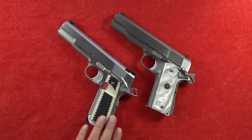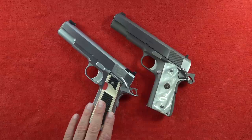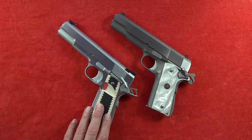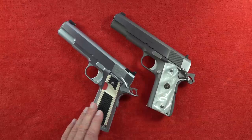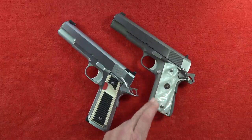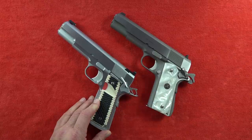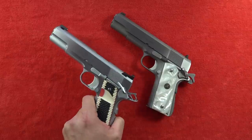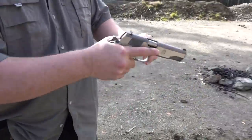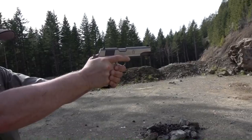Hey guys, welcome back to the channel - Bred in Nine Millimeter USA here. Today we're going to be bringing you a very interesting video comparing a $650 high-quality 1911 versus a $4,000 complete custom 1911. You're going to see them, see how they shoot, and talk about the differences. This production 1911 is a Springfield Armory Mil Spec version with custom grip panels, and this is the highly acclaimed Alchemy Custom full custom order - the Prime Elite Hard Chrome. 15 yards up front, then 23.5 yards that way.